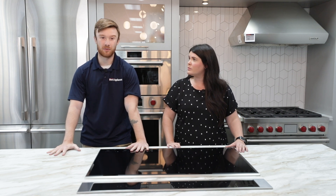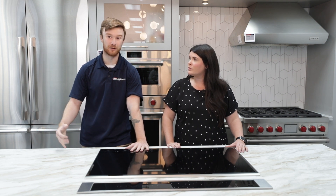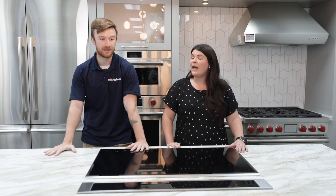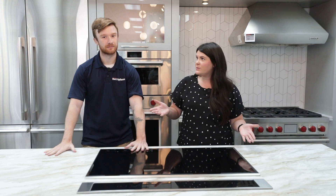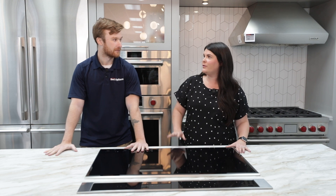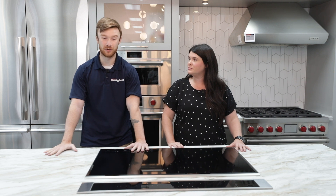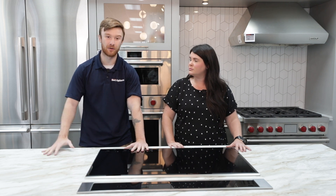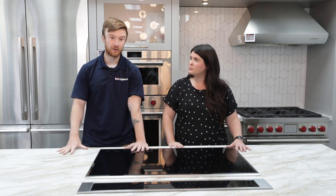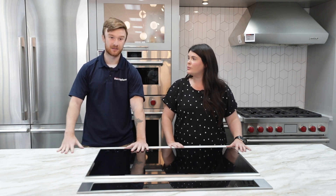Front loaders get a bad rap for — I don't want to bend all the way down to get my laundry in and out. But there are accessories you can buy; there are pedestals that have storage underneath. Some brands have eight-inch risers you can add on. The pedestals were my biggest saving grace when I got my front load washer and dryer. We went about a year without them and then finally added them on and my life has forever been changed. Most of our front loaders here in the showroom have pedestals underneath them. Usually if people are transitioning from a top loader to a front loader, they tend to stick with pedestals as well, just so that the height is still similar.